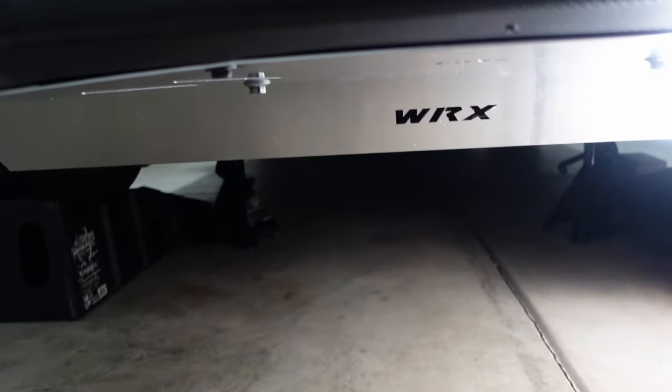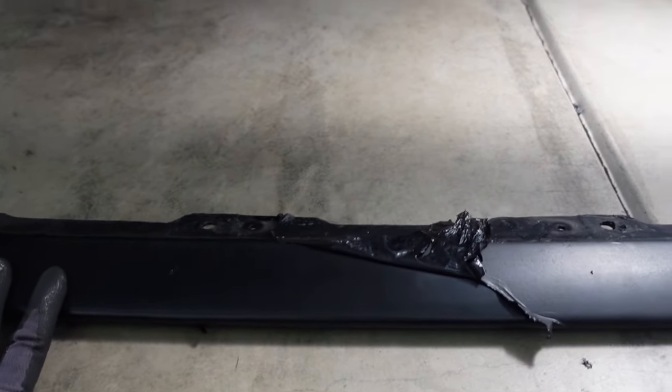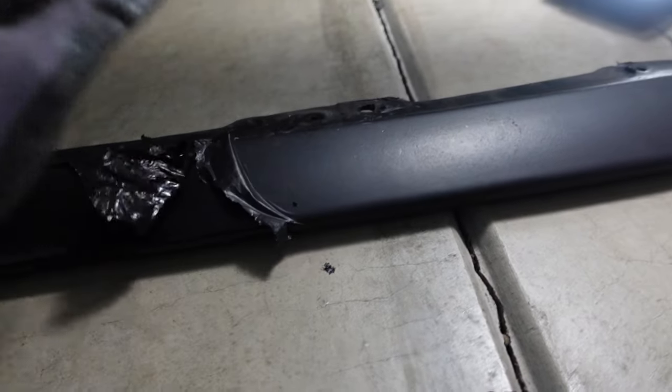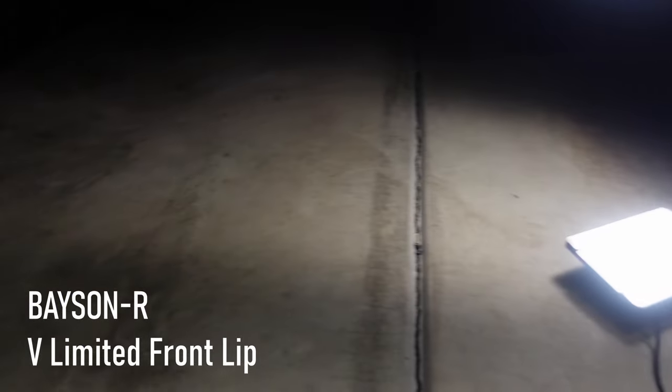I can imagine people wondering if a front lip would still work with this skid plate, and I think the answer is yes. This is my front lip that I recently hit a piece of ice with — I coated it with some matte black material. The point is that it'll work with the skid plate. All you have to do is remove these two screws and screw it on there like so. I can confirm that this skid plate works with a front lip — this is the Basin RV Limited front lip. The only thing that's affected are these two connections right here; all you have to do is take it out and screw it back in.